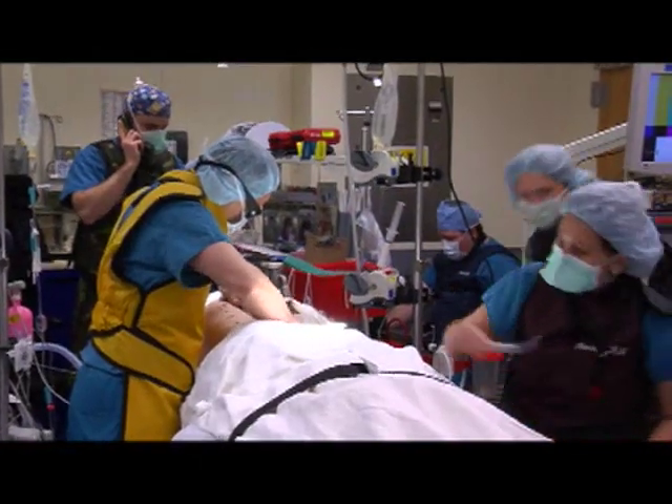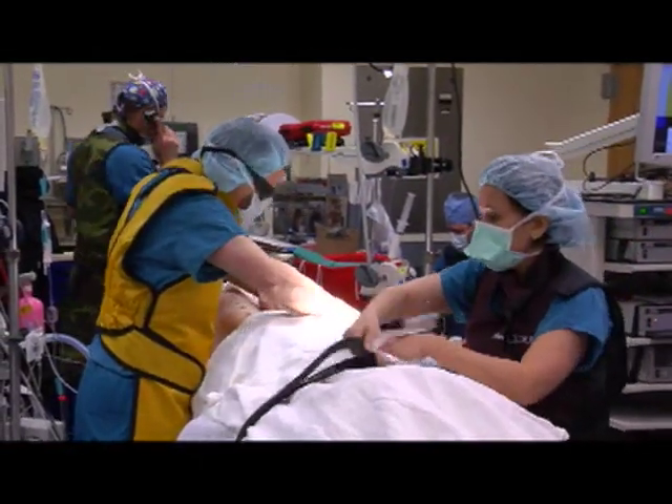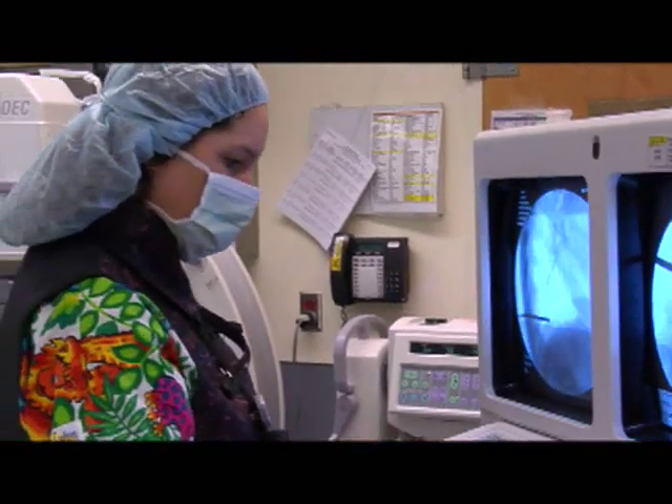We do all of our surgeries at Sutter Memorial, which is a children's hospital. It's all set up for kids and they just have a wonderful support system.